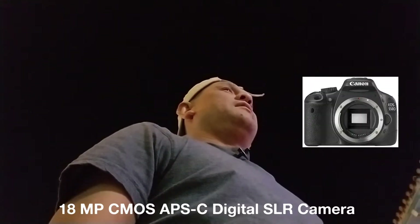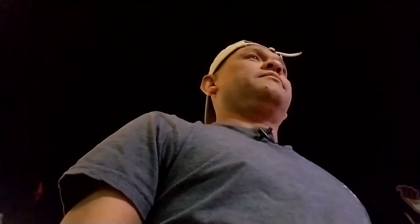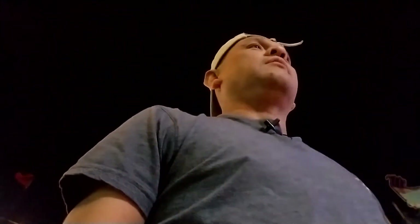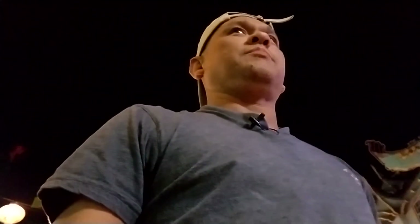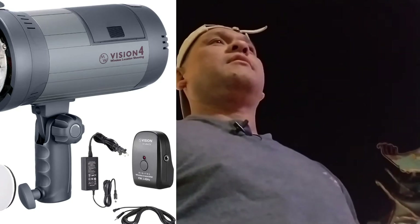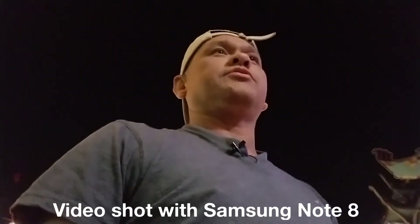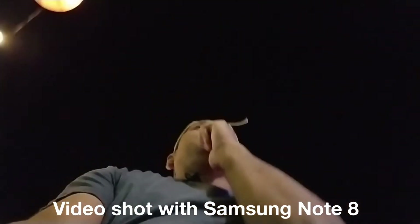George is shooting with a Canon 550D with a Canon 35–80mm lens. On top of the camera he has a wireless digital trigger transmitter — a newer model. We're getting some behind-the-scenes content as George continues to direct the shoot.